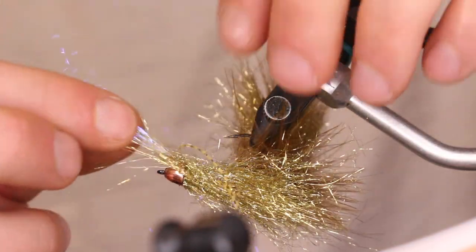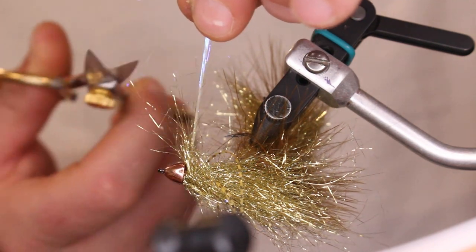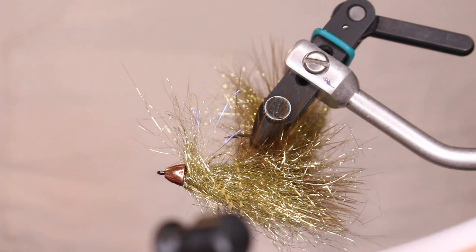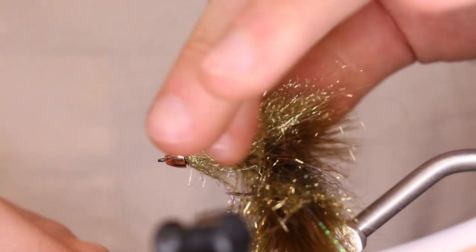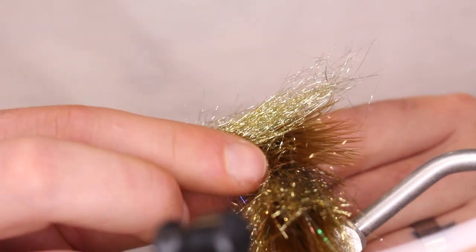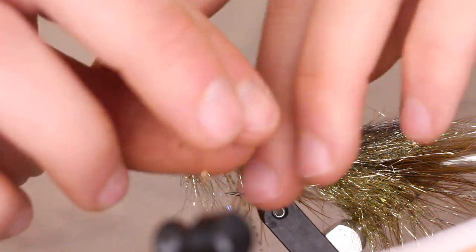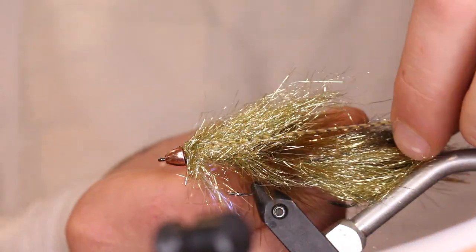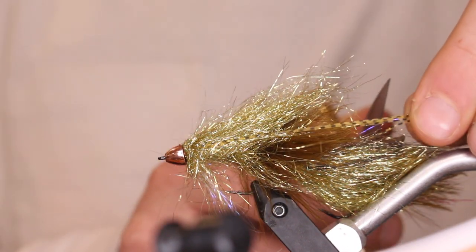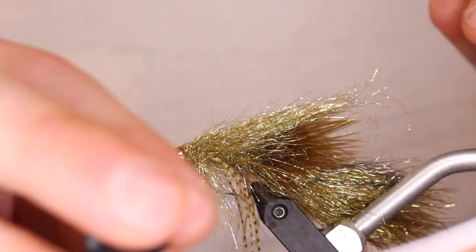Now take your ice wing fiber, pull it straight up, and trim it to about the length of that ice dub body. Then take your legs — you want them to go just about to where the tail starts, where you start to see that tail. Trim those down. Now take your brush again and get that last little bit of wrap out, just being careful not to pop your legs off or break them.